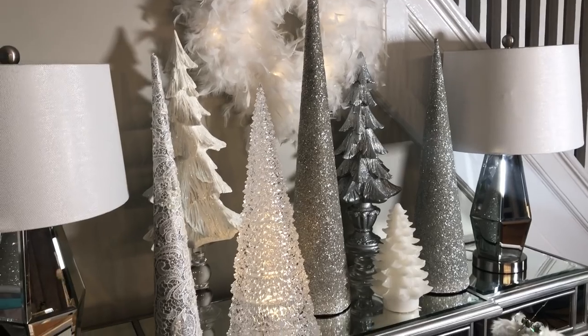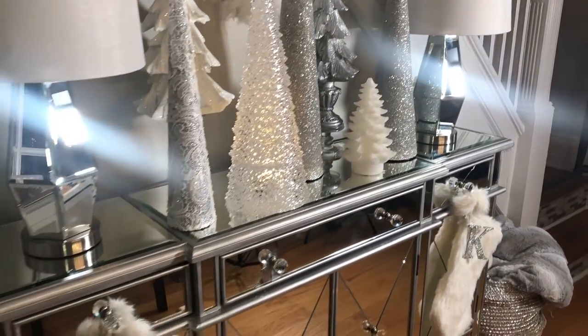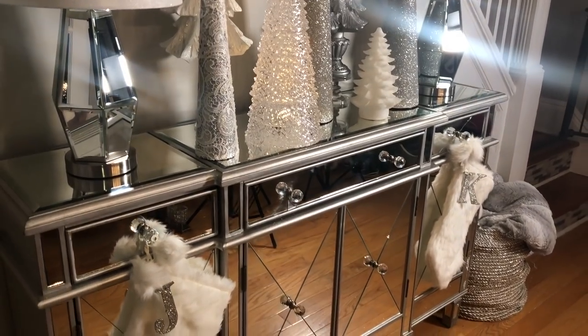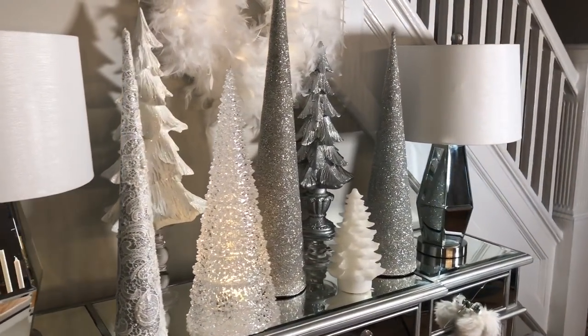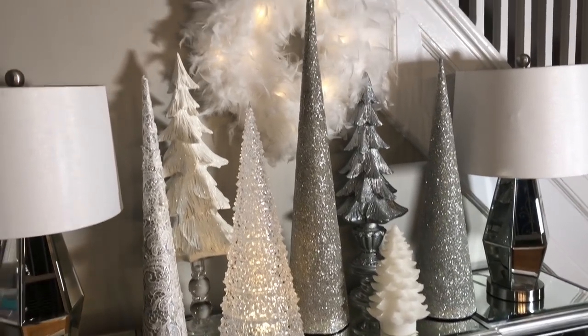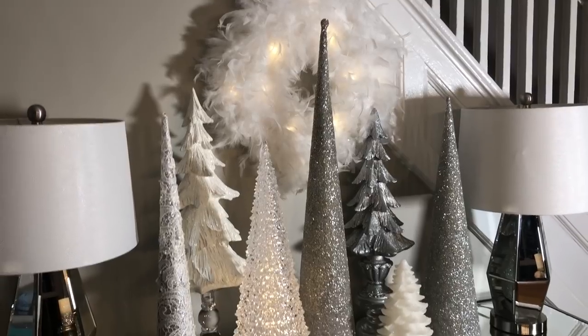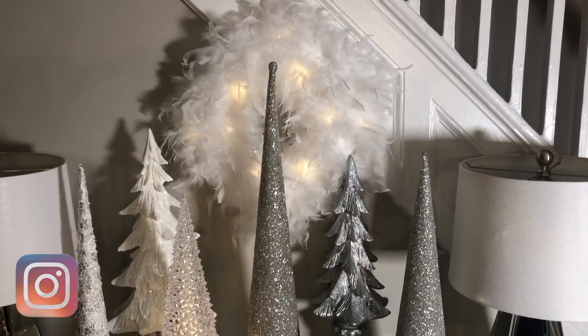Stay tuned for my home tour. If you watched my entryway decor ideas video, you've probably seen this style already. I decided to display the Christmas tree here on the server — not all of them, but some of them — and I really like how it looks. If you have a similar server, I definitely suggest you try this idea. I'm obsessed with it and it looks really pretty.